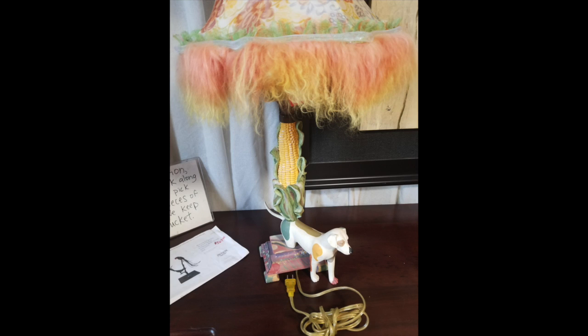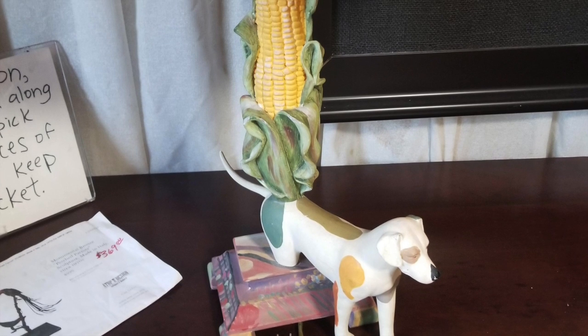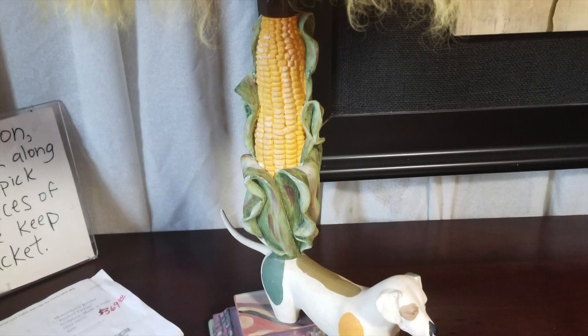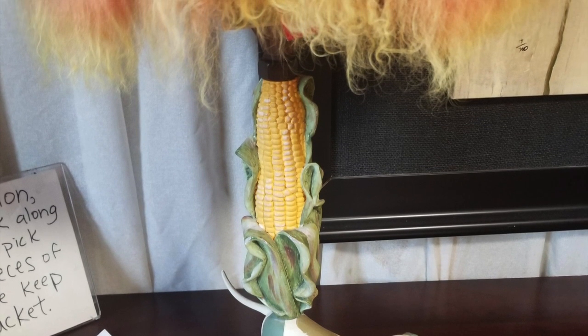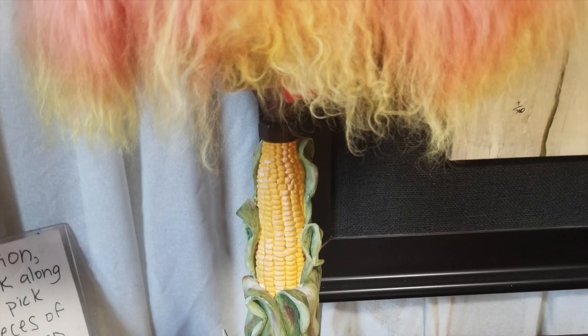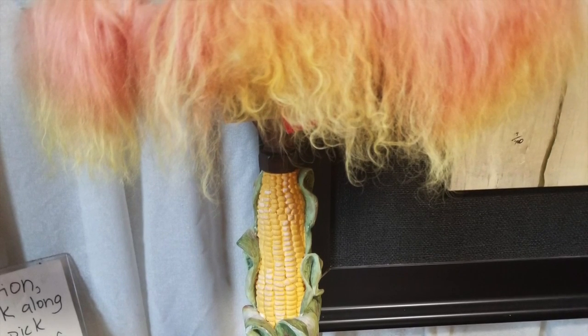Five. Just when you think you've seen everything, it gets weirder. So as we zoom in you're going to notice that this is a dog base with corn on the cob coming up from a dog's favorite little scratch spot right above their tail, and then it transitions into this fuzzy kind of retro rainbow-colored lampshade. Worthy of top five.